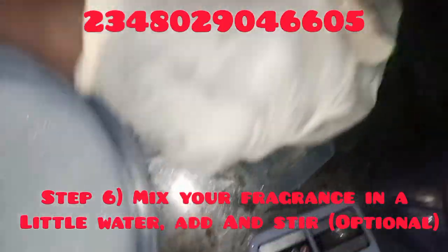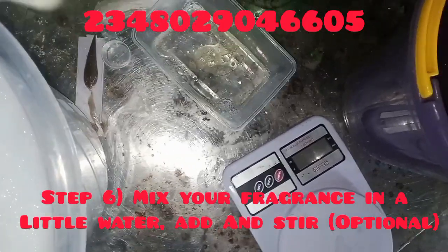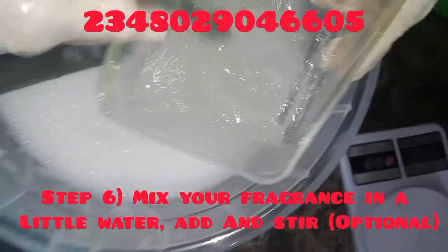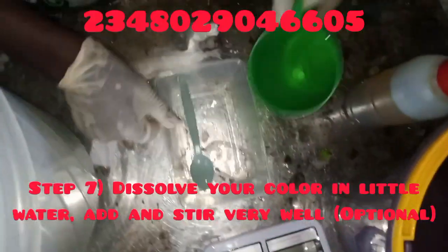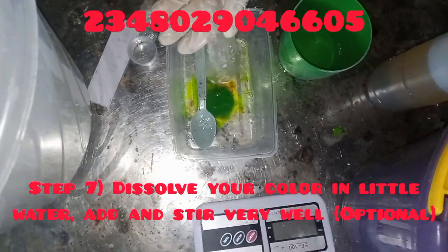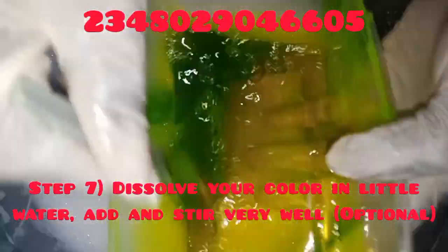Once I'm done stirring, I'm going to add my fragrance — just about 10 ml, because this is a dish washing liquid. I don't like pouring fragrance directly into the mixture because it tends to water it down, so I always like to mix it in a little bit of water. I reserved that water from my pre-measured six liters. Then I add my color — lemon color — to the remaining water. I'm using water-based color, not oil-based, because this is a water-based production.